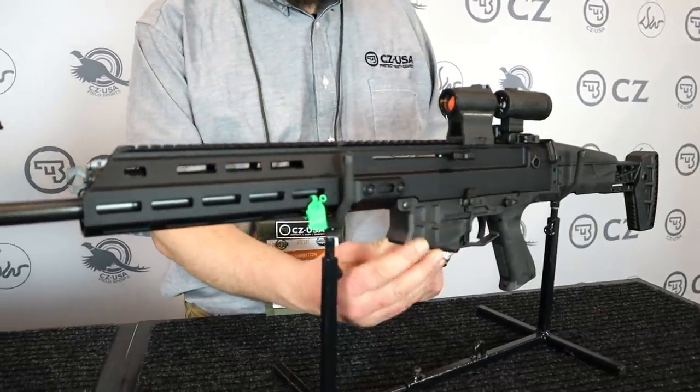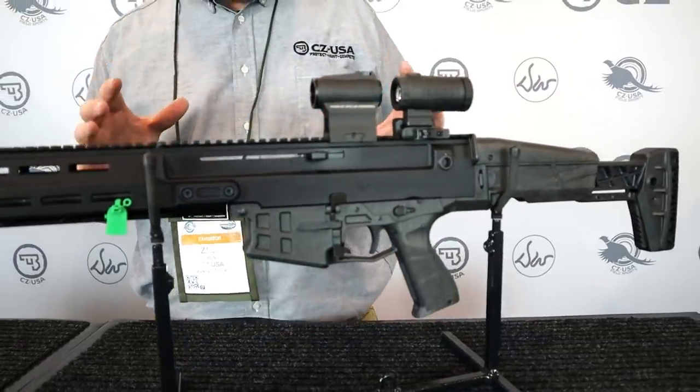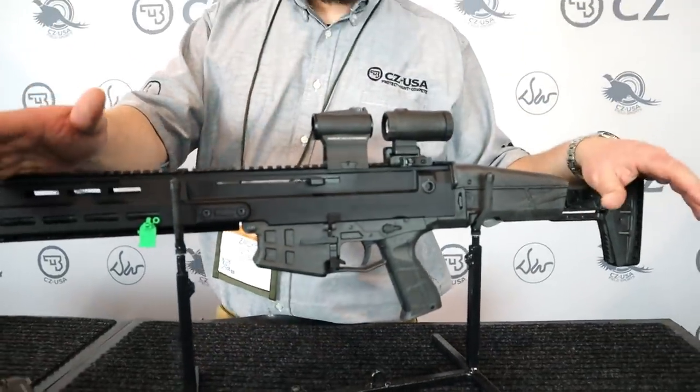Carbon fiber reinforced lower, non-reciprocating charging handle, fully ambi components — just a really, really cool, not-an-AR platform.